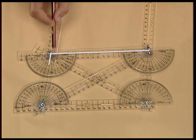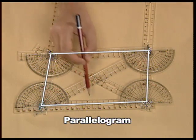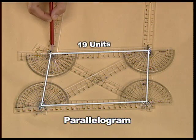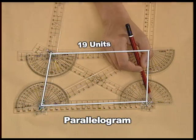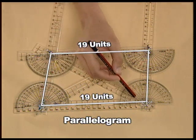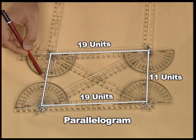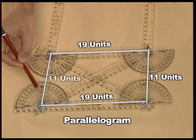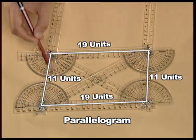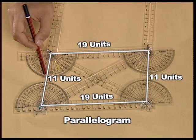This is a parallelogram. Measure all the four sides of the parallelogram. This side measures 19 units; the opposite side also measures 19 units. This side measures 11 units; the opposite side also measures 11 units. Hence, we can infer that in a parallelogram, the opposite sides are always equal in length.